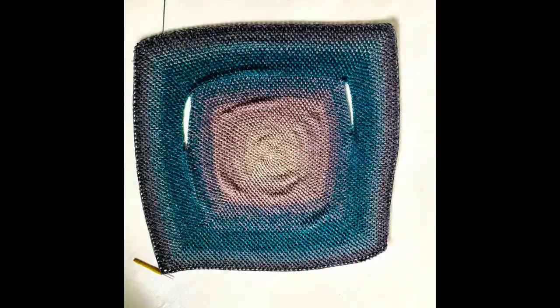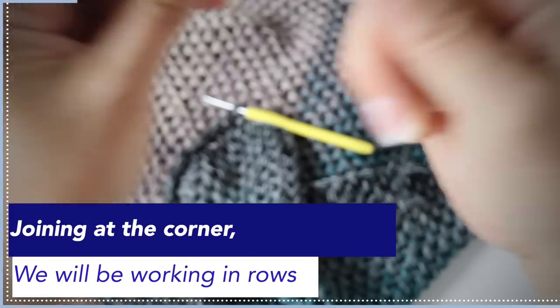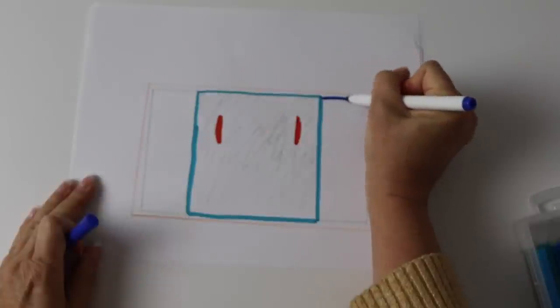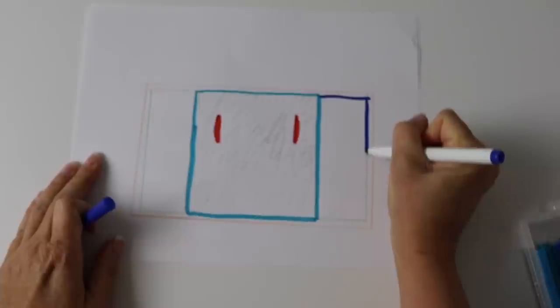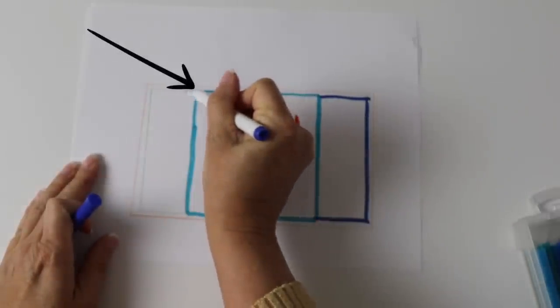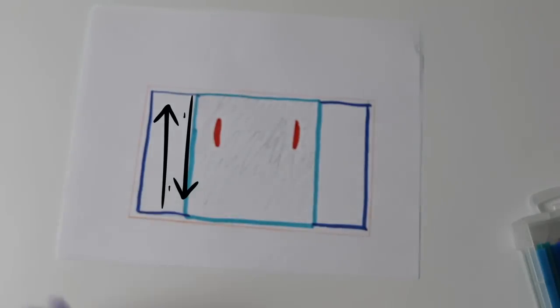To create the asymmetrical look, we're going to add panels on the right and on the left. We will no longer be working in the rounds - we will be creating rows from now on. With the right side of your work facing you, you're going to join at the corner and begin to create a row. You're not going to make a corner in the corner anymore - you're going to create straight rows. We created the square in the middle with the two openings, and now we're going to create the side panels - two rectangles. Join your yarn where shown to begin working in rows.